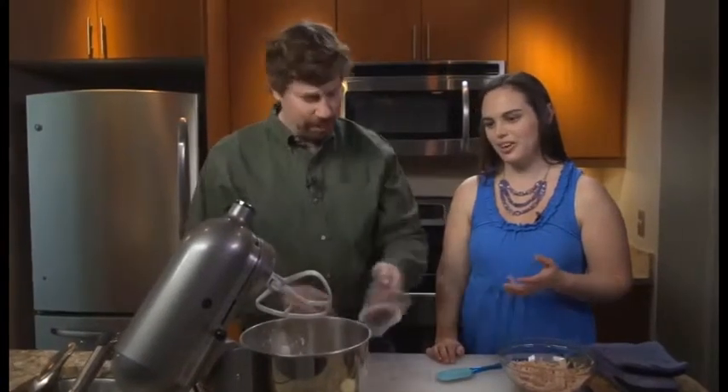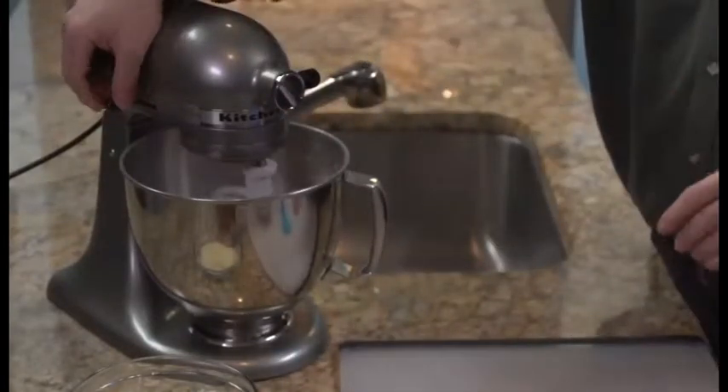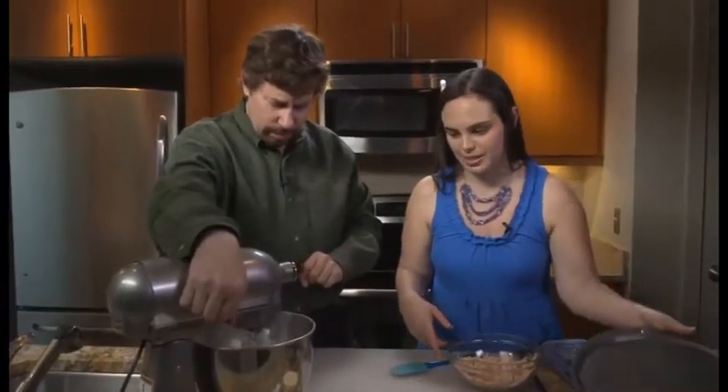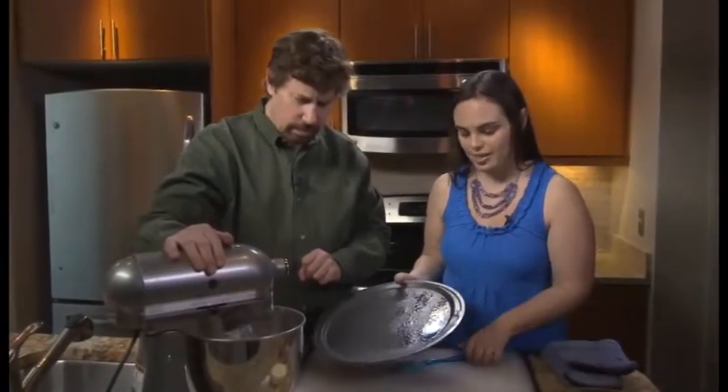You're going to lock your mixer down, bring it down, don't forget to lock it. Mix it at low or medium — start off low so it doesn't all fly out at you, then you can turn it up as it starts to mix together. That's going to pull together into a beautiful ball of dough, and that's how you'll know it's ready to roll out the crust.